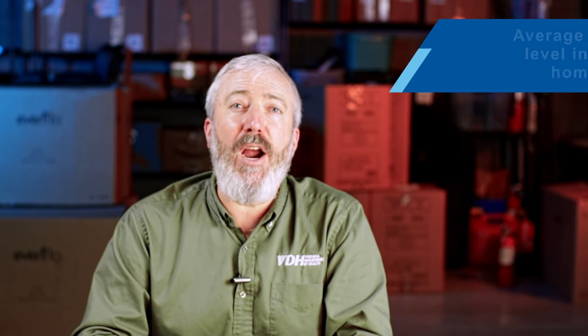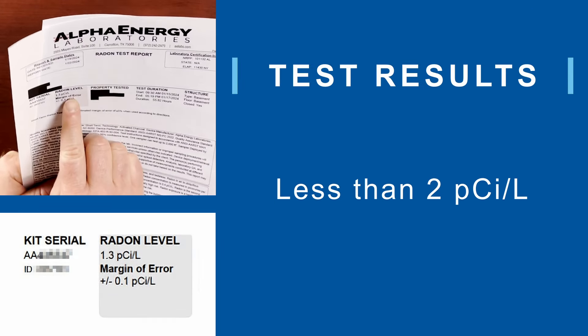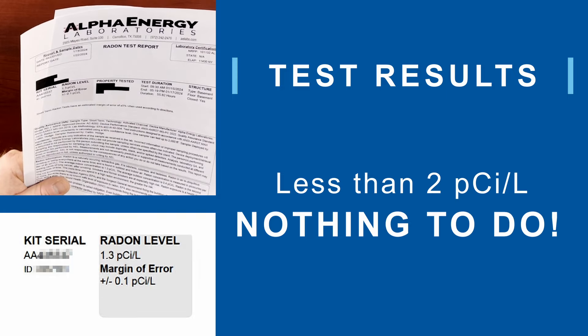Let's talk about some things to look for. Keep in mind, the average indoor radon level in an American home is 1.3 picocuries per liter. Now, look at your results. If you're less than 2, then there's nothing to do. You should test again in 2 years.